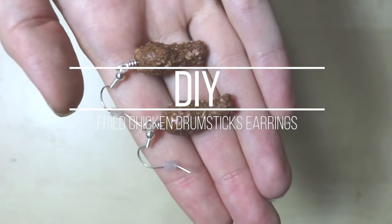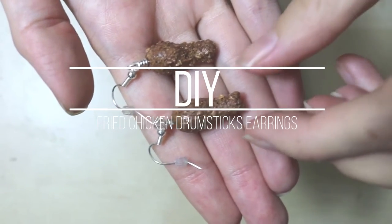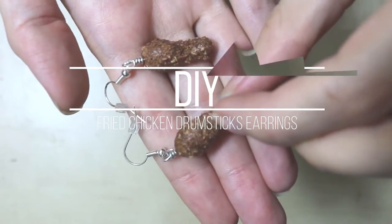Hi everyone, and welcome to another episode of Cooking with Candy Wear, and today we're going to be making chicken drumstick earrings.